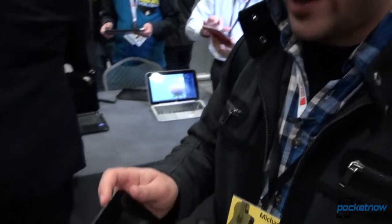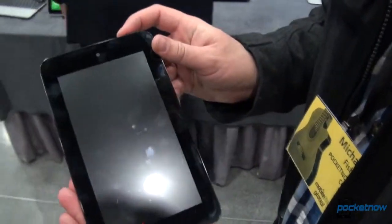Hey guys, it's Michael Fisher with Pocketnow.com here at MWC in Barcelona, checking out the first HP tablet of note in a while, the HP Slate 7. Let's take a quick tour.